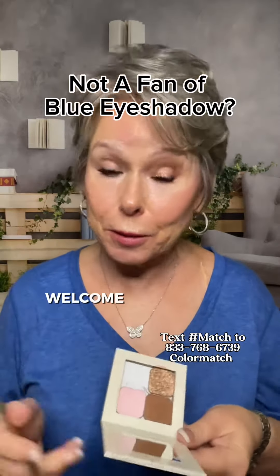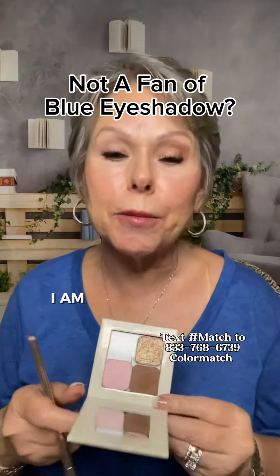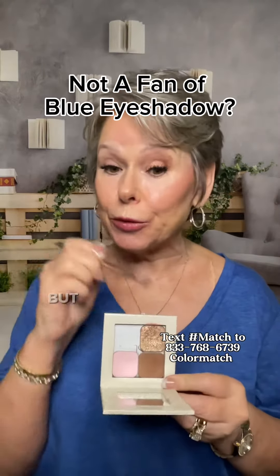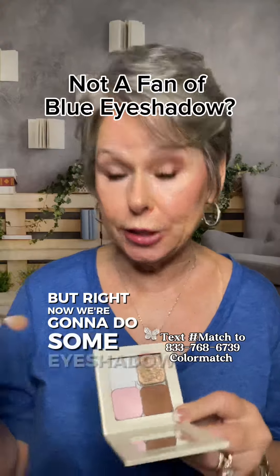Hi, I'm Peggy. Welcome to my page. I am your mature skin makeup artist. I represent Saint, but right now we're going to do some eyeshadow.